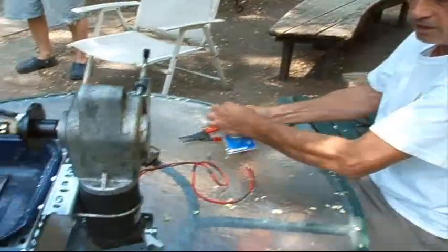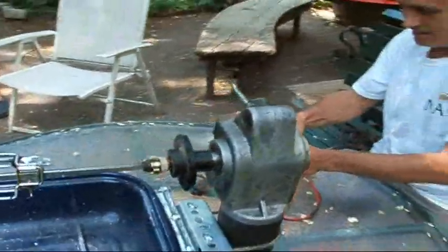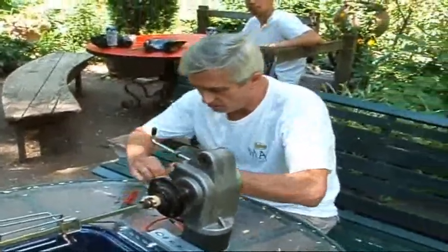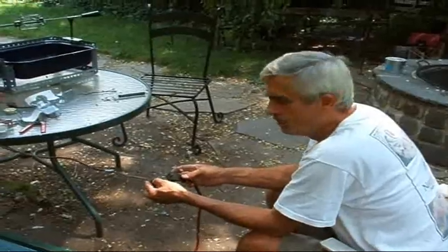And of course, the motor from a wheelchair — that's the best part. It was under water. I had to take it all apart and clean it. I didn't even know if it would have worked. It's all wired and ready to go.